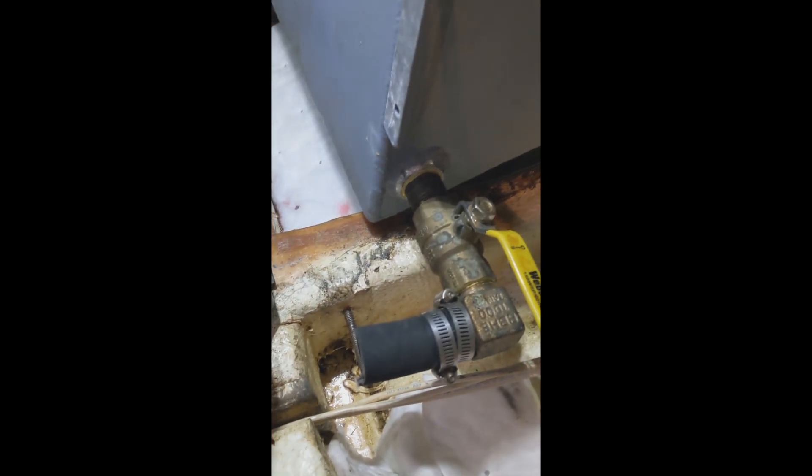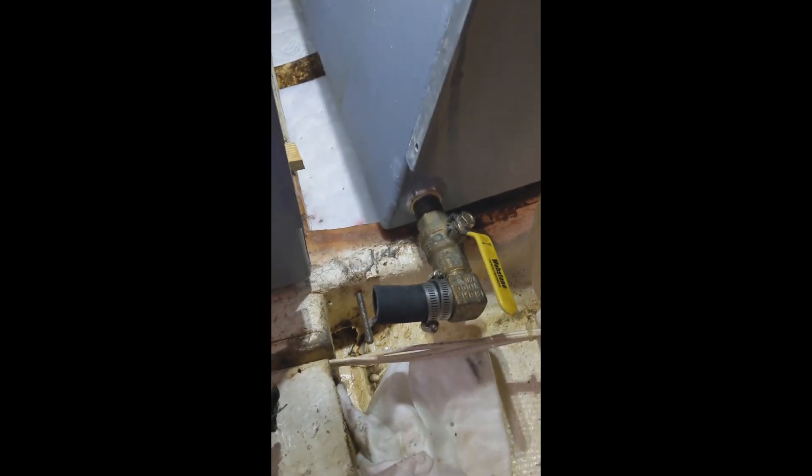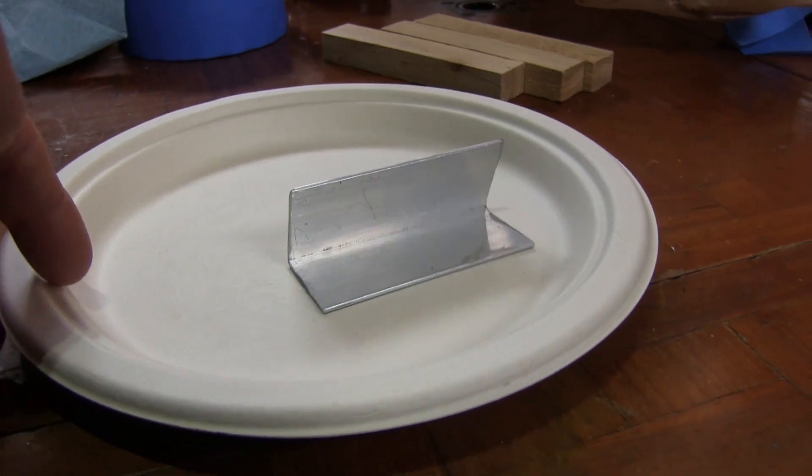Luckily I have access to where the leak is. There are actually four tanks in this boat — what they did was take out the two main tanks and build four tanks and plumb them together. The leak was a slow leak, but nevertheless a leak, and you don't know how bad it's going to get. Fortunately I was able to find the leak and have access to the bad weld.